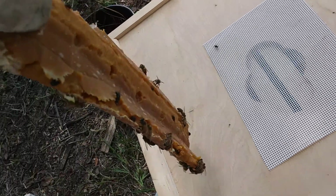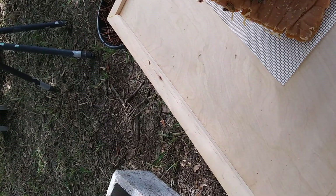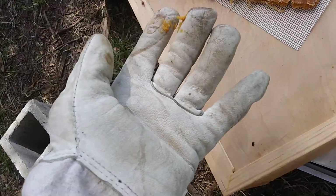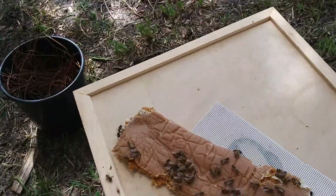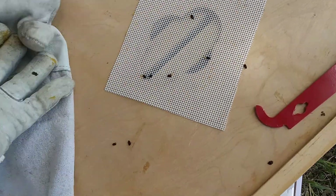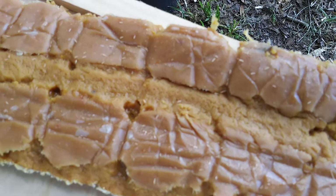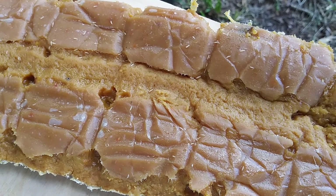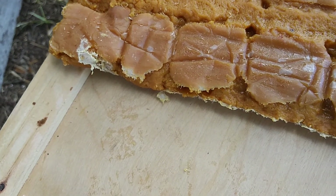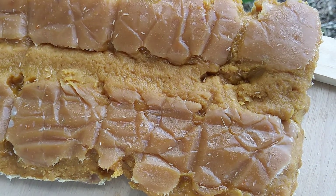Oh man — there's hive beetles all over the bottom of that. That is not good. I am not happy with that. This is even worse than it looks. I've got 20 beetles or more — about two dozen beetles. And if you look really close here, there's little larvae all over this thing, and those are beetle larvae. I've got to throw this whole patty out. It's completely covered with them.